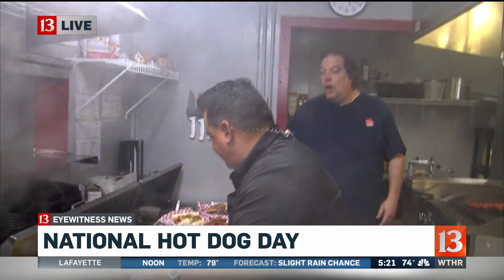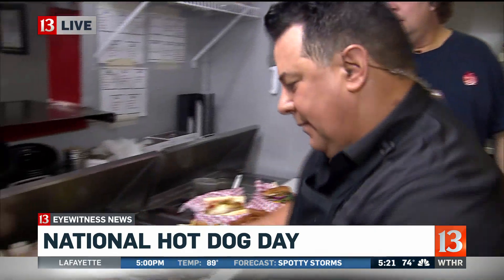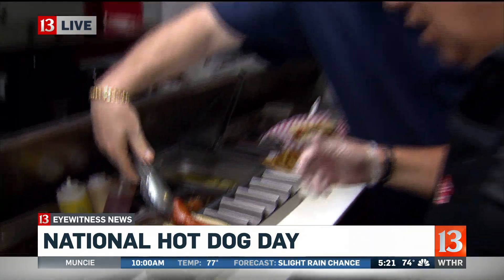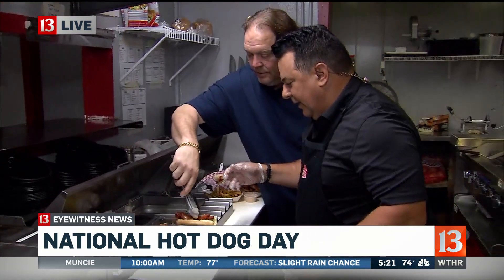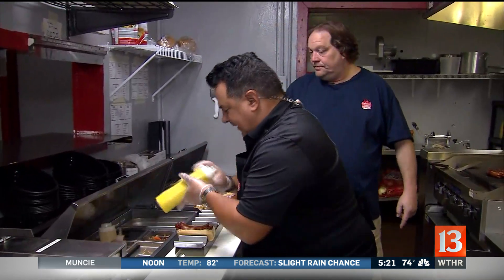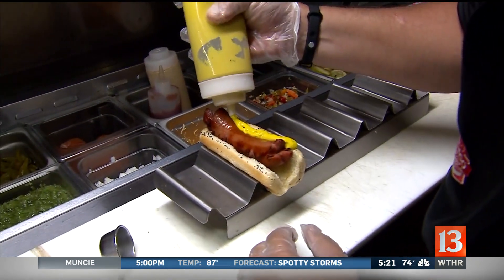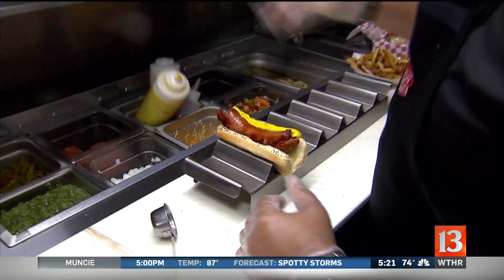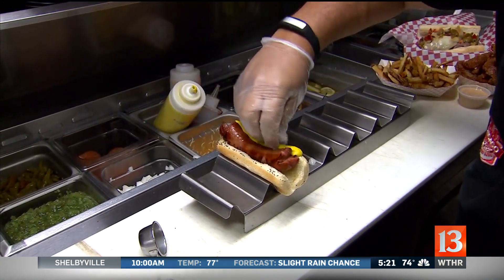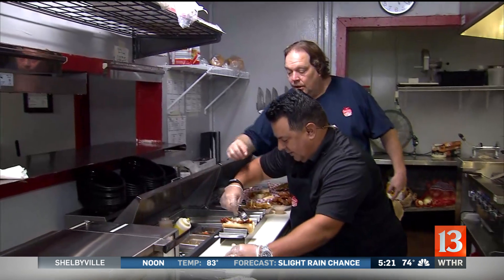What kind of hot dog are we going to make? Let's make a Chicago dog. We're going to take a strip of mustard and run it down the side. Then we're going to take our onions and cover up what we just did — cover up the mustard. Then take a scoop of relish. Look how fresh this relish looks.